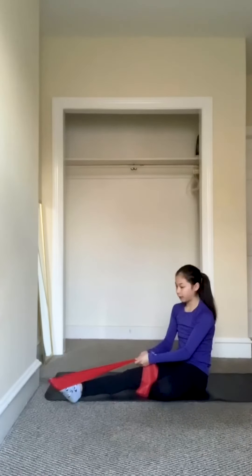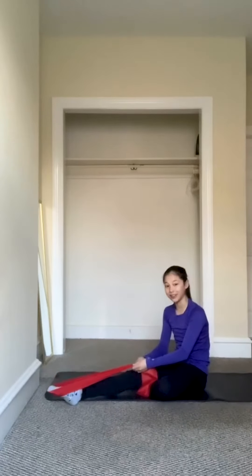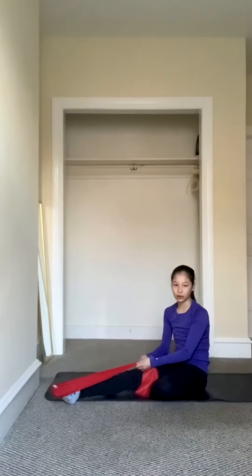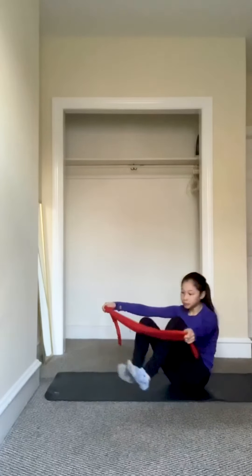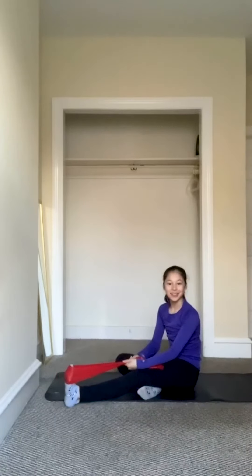You're going to point and flex. This really helps your ankle — you can feel it too. You're going to do two to three sets of ten. You can start with two sets and when you feel more comfortable, move up to three sets. Do that on each foot because you don't want uneven feet. It's a really good exercise for your ankle.